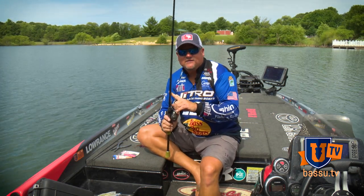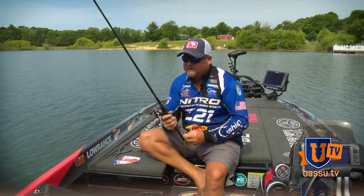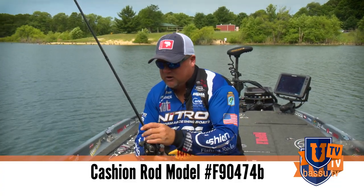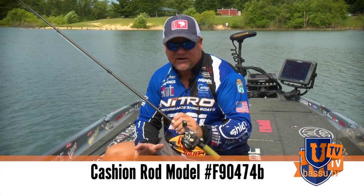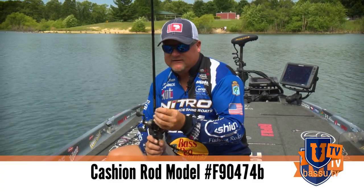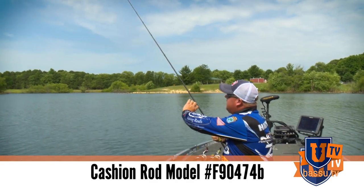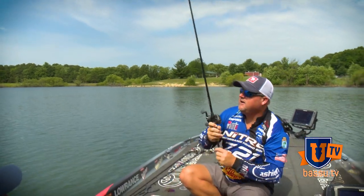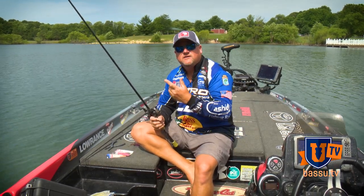I've tried a lot of different size rods and different actions to pair with this jig, and I've settled in on one in particular. This is a Cash and Rods rod — it's a 7'4" medium heavy action. I believe it's under their swimbait category. You can get online at cashandrods.com and check it out — the model number is F90474B. This rod's got plenty of backbone through here, but it's got a lot of tip to it. You'll see where that action is on that rod. It's forgiving when you've got a close bite, but yet when it's a far cast, you've got enough rod there to pick up that slack and get into that fish.